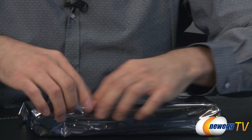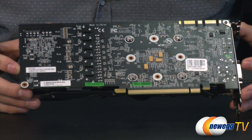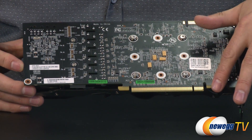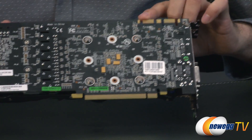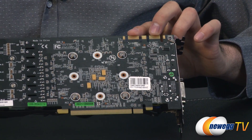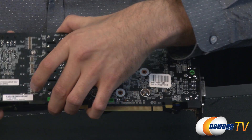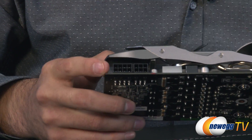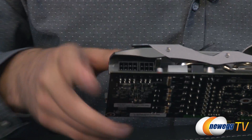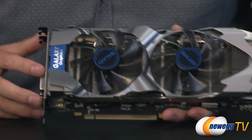Because you have to have an 8-pin and a 6-pin for this particular card. Here you can see the back of the PCB — it is black — as well as the PCI Express Gen 3 interface and the 2 SLI fingers at the top, so you can do up to 4-way SLI if you choose. Flipping to the top, you can see the power connectors: an 8-pin and a 6-pin PCI Express power.